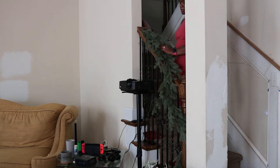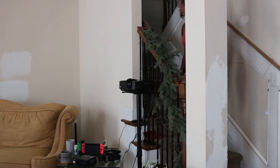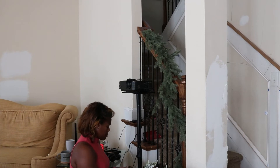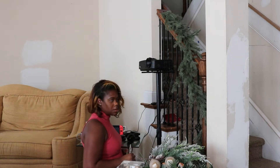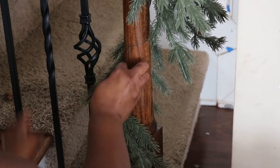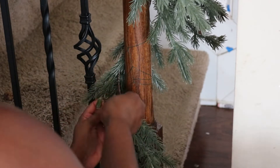The garland itself was about $25 with the 50% off deal. All of the smaller picks were about 50 cents, medium picks were about $1–$2, and the larger picks were about $5–$10. For quantities: I buy 15 to 17 of the smaller picks, 7 to 11 of the medium picks, and 3 to 5 of the larger picks.